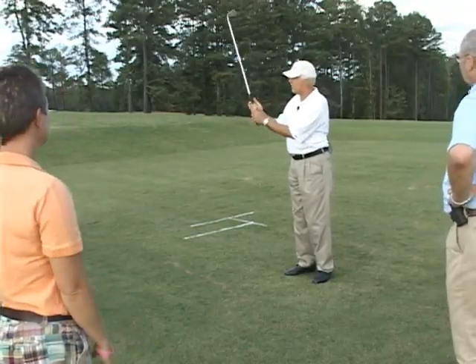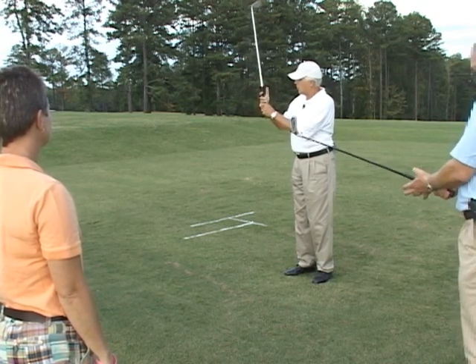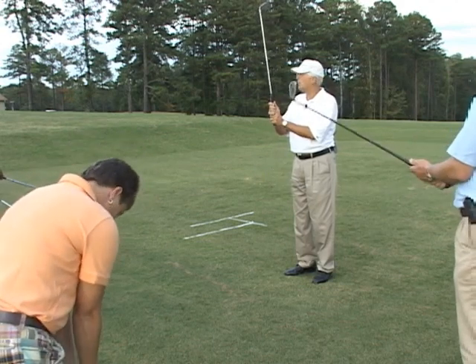One is called a baseball grip — all ten fingers are on the club. The second is called the overlapping grip, where the little finger of the right hand just catches the knuckle of the left hand and goes on there. The third, which has become very popular because of Tiger Woods, is the interlocking grip, which is allowing these two fingers to interlock. For kids or ladies with real tiny hands, I let them have ten fingers. But everybody else, I want you to either catch it over the knuckle with the little finger or interlock. Most people find the overlapping a little bit more comfortable.